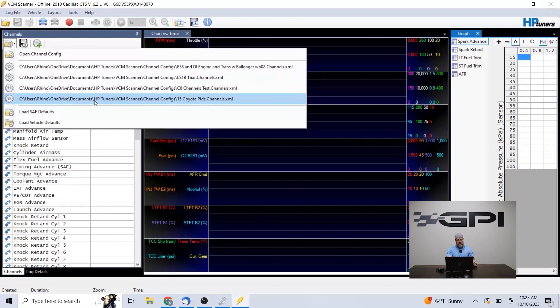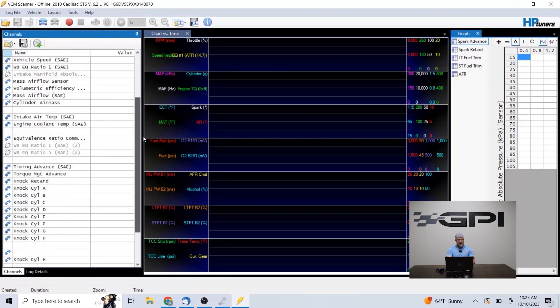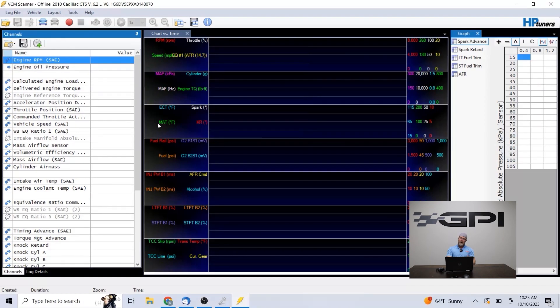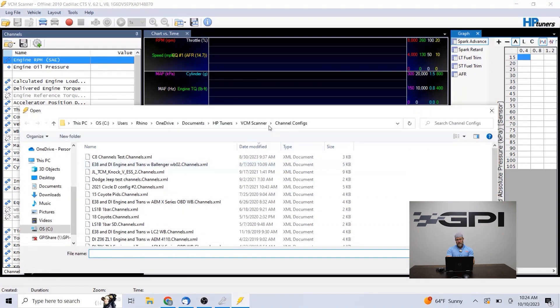Right here — Open, Open Channel Config. These are my recents: some Coyote, a C8 channel list, some LS1 stuff I do speed density tuning with, and an E38 and DI Gen 5 LT stuff. You open that and the channel list changes. I'll go to my C8 stuff — that's what I'm logging on C8 stuff currently. It's that simple. You have to save our channel list where you can find it and open it. I have these saved in their default spot: Documents > HP Tuners > VCM Scanner > Channel Configs. Save our file — downloadable on the website as well — to that channel configs folder.